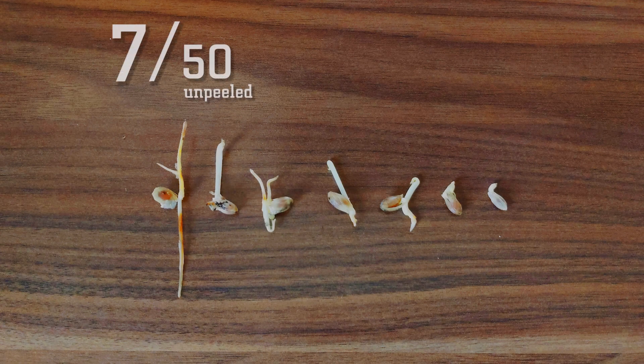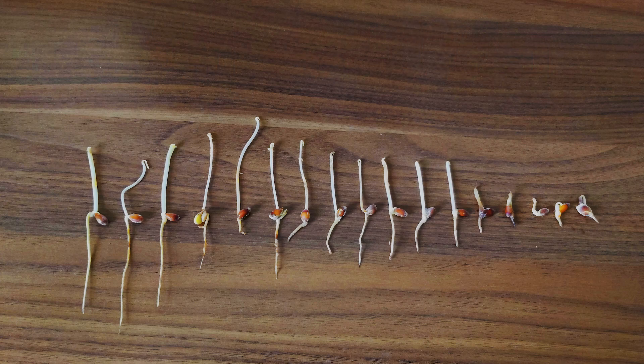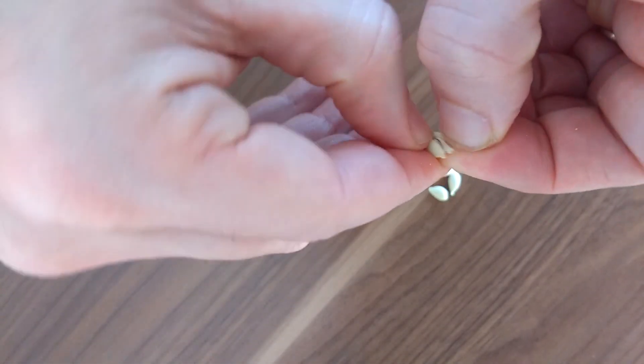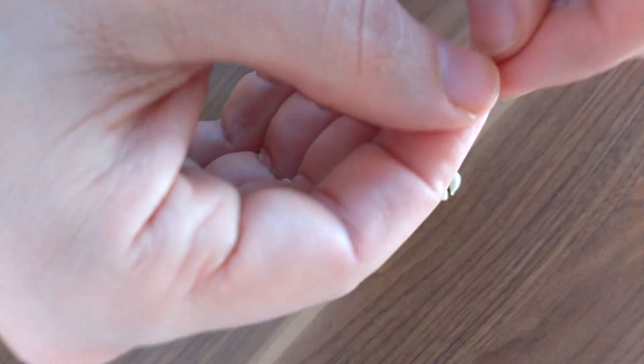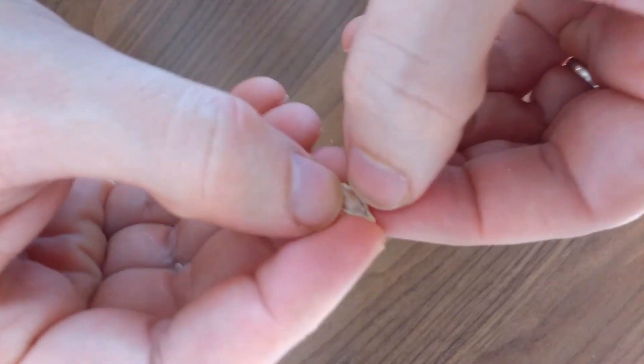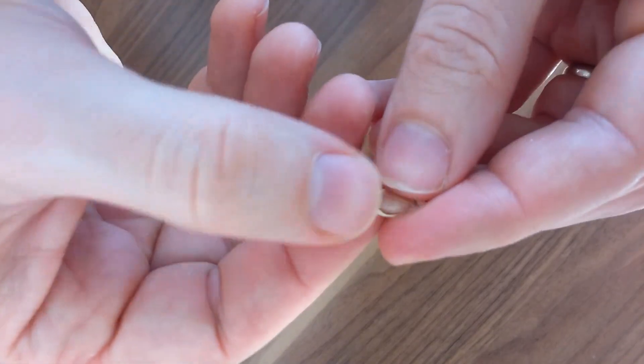In the end, only 7 out of the 50 unpeeled seeds and 17 of the peeled seeds had germinated. The peeled seeds had also grown more and seemed healthier. It's not necessary to peel citrus seeds — they will of course germinate unpeeled too — but I will continue to peel them, since the success rate seems higher that way.